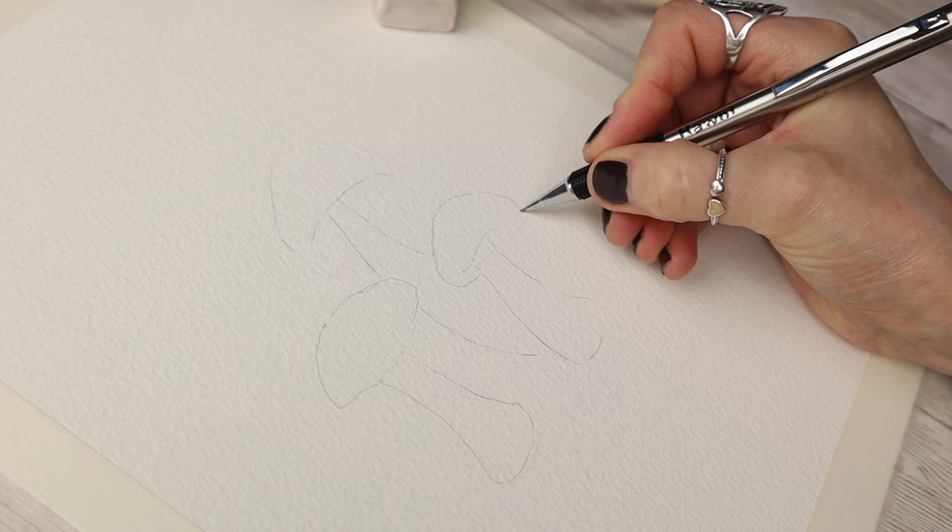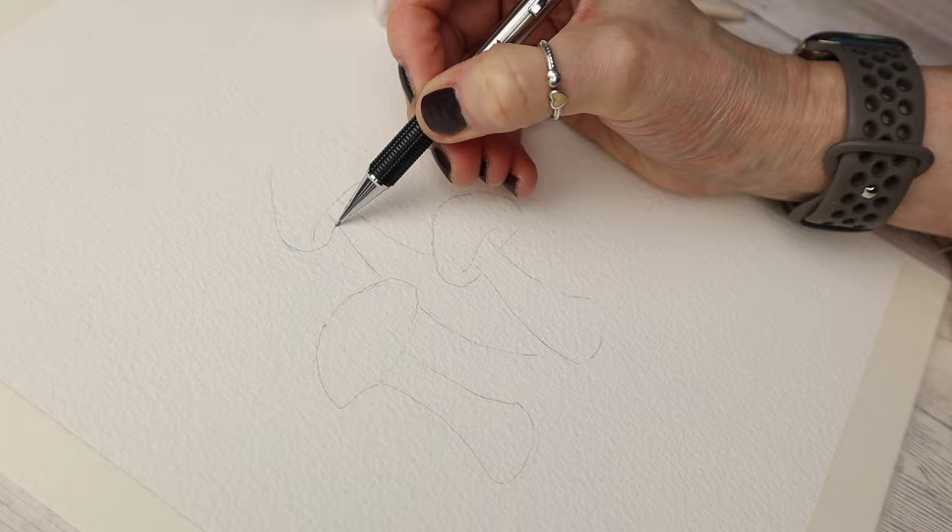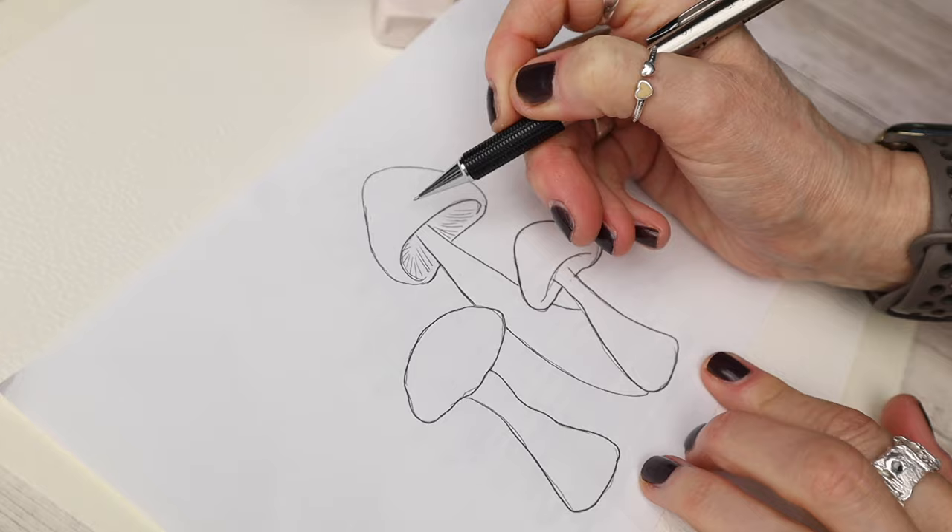All the materials I'm going to be using for this tutorial I will link in the description box underneath, as well as tell you as I work through. This is the outline I'll be providing you with for free, and I've just traced it down by printing it out and scribbling on the back.